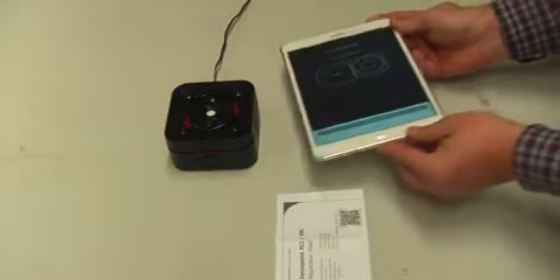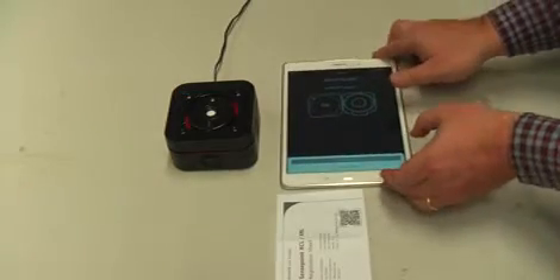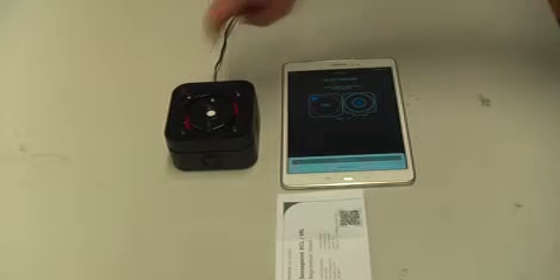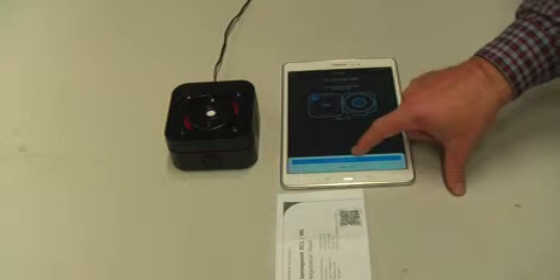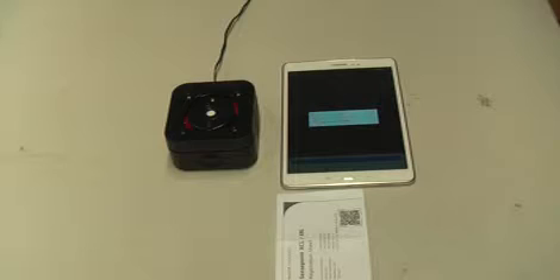The app is automatically connecting to the detector via Bluetooth. You can see this is indicated by the blue light flashing on the detector housing. We confirm that we've got the detector found and the connection is established.